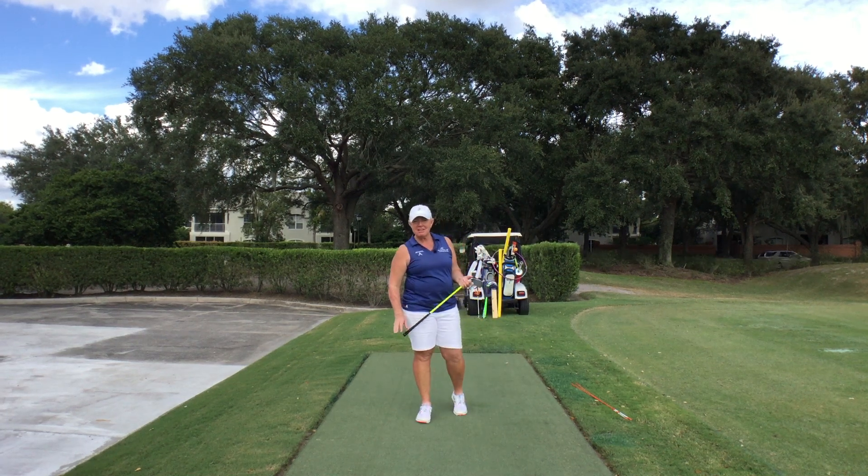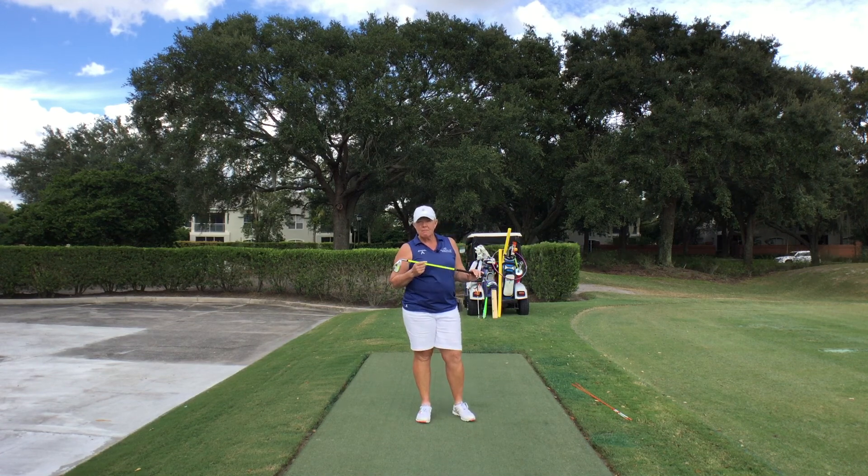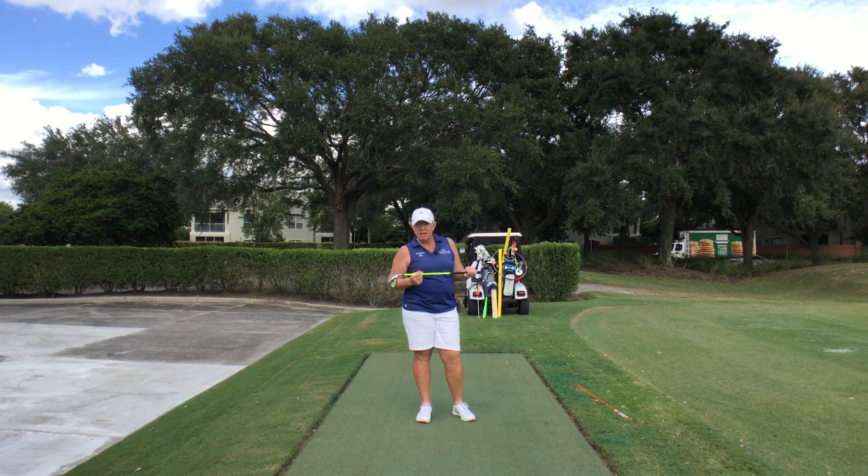G'day, Wendy Dee here from Spencer Golf Academy. What we're going to talk about today is making swings as fast as we can in the opposite direction to what you normally swing. I am a right-handed golfer and I'm going to make these swings left-handed. If you're a left-handed golfer, you'll make these swings right-handed.